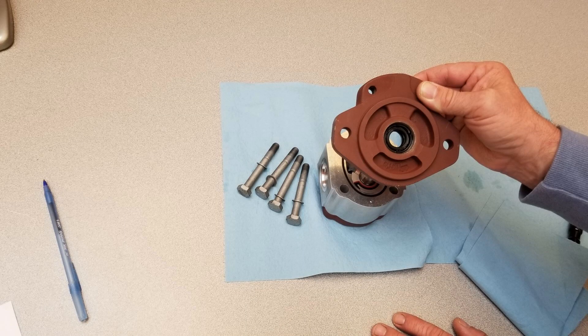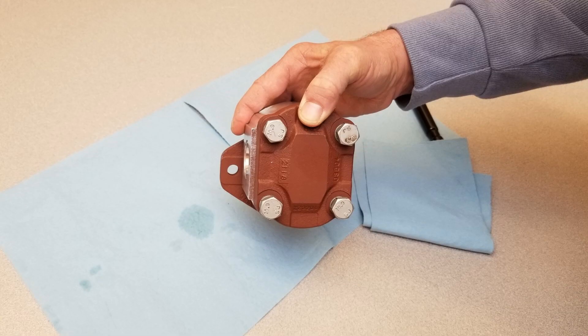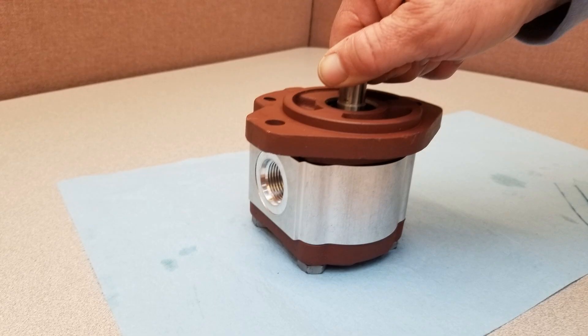Rotate the mounting flange 180 degrees from its original position and slide it into place. Replace the bolts and tighten crosswise evenly to the appropriate torque value — in this case 30 foot-pounds. Check that the shaft rotates freely.